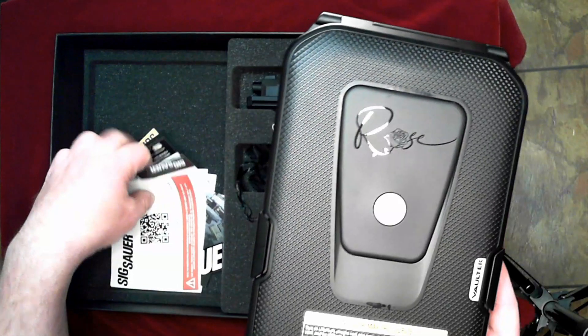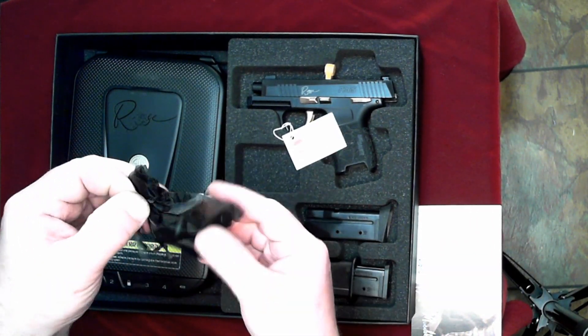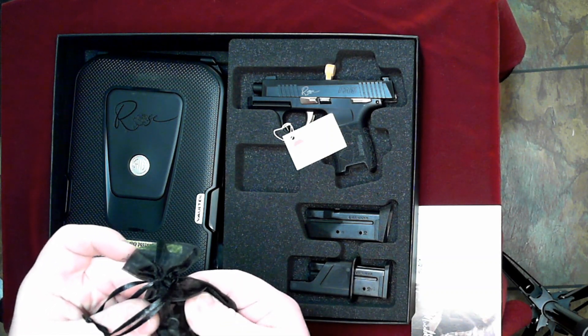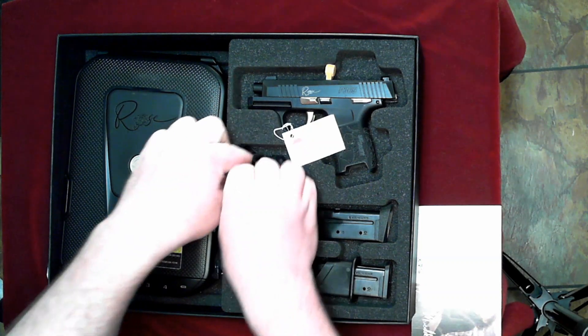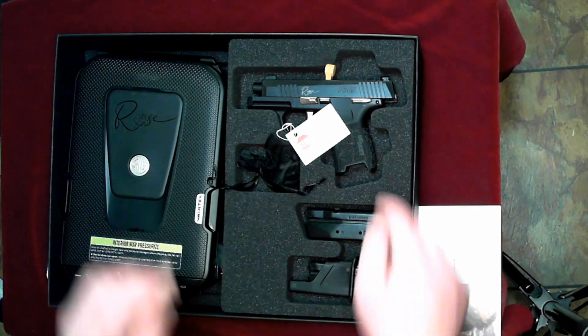Regular stickers and pamphlets and whatnot. Also a little bag — looks like some dummy rounds so you can practice with it without having to worry about damaging the firing pin or anything. So that's nice.